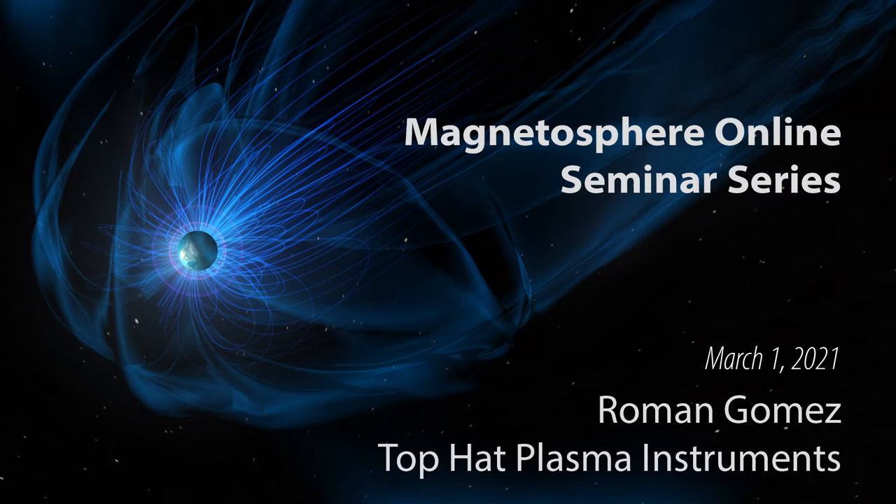For this week we have Roman Gomez presenting on top hat plasma instrumentation. Roman is a senior research scientist at the Southwest Research Institute in San Antonio, Texas, where he's the instrument scientist for the Solar Wind Follow-On and Solar Wind Plasma Sensor (SWFO) and the instrument lead in training on the Tandem Reconnection and Cusp Electrodynamics Reconnaissance Satellites Analyzer (TRACERS) with the Cusp Ion Instrument.